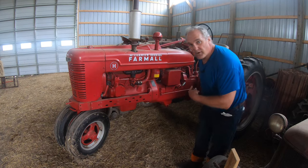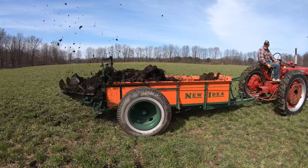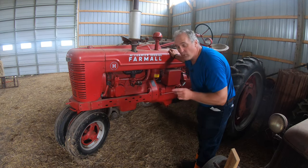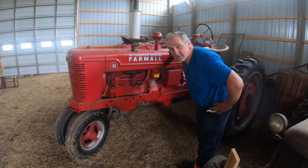This is a 1940 Farmall H — you've seen this at work on the farm. I went through this completely; every nut and bolt has been out, the engine's been rebuilt, and the transmission's been gone through. I love driving this tractor. They don't make them like this anymore. I use it for raking hay and pulling wagons around. It turns on a dime with this tricycle front end.